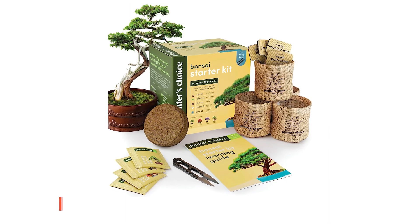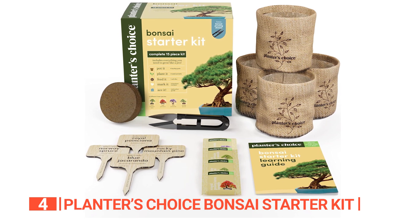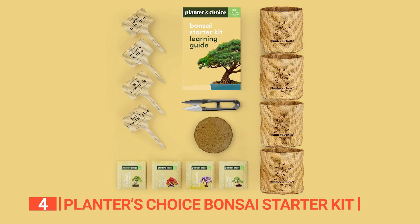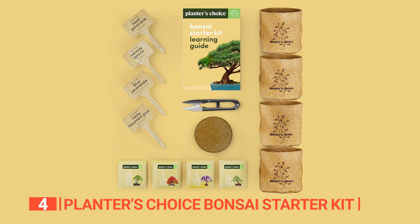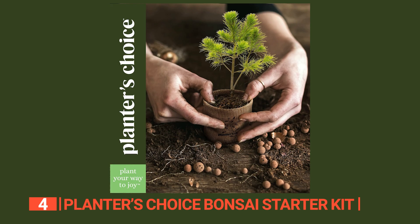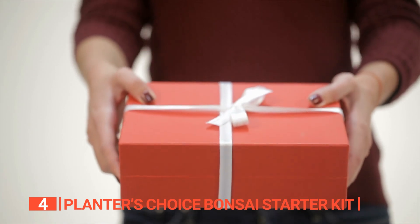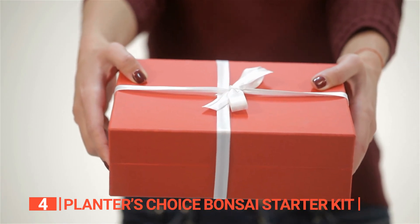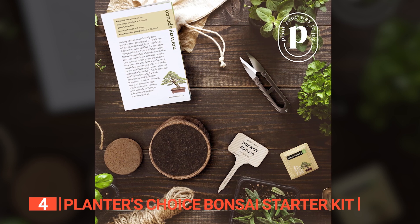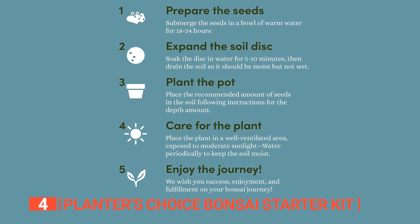Up next in fourth place is the Planters Choice Bonsai Starter Kit. This product is a fantastic gardening gift that encapsulates the joy of nurturing unique bonsai trees. Packed in an elegant box, it includes four seed varieties, each stored in seed-safe packets for optimal germination. It includes burlap growing pots, bamboo plant markers, a bonsai clipper, and an expanding soil disc. This kit makes the perfect DIY gift for any occasion, appealing to beginners, gardening masters, and even children. A comprehensive instruction booklet simplifies the process, making it accessible for those without a green thumb.